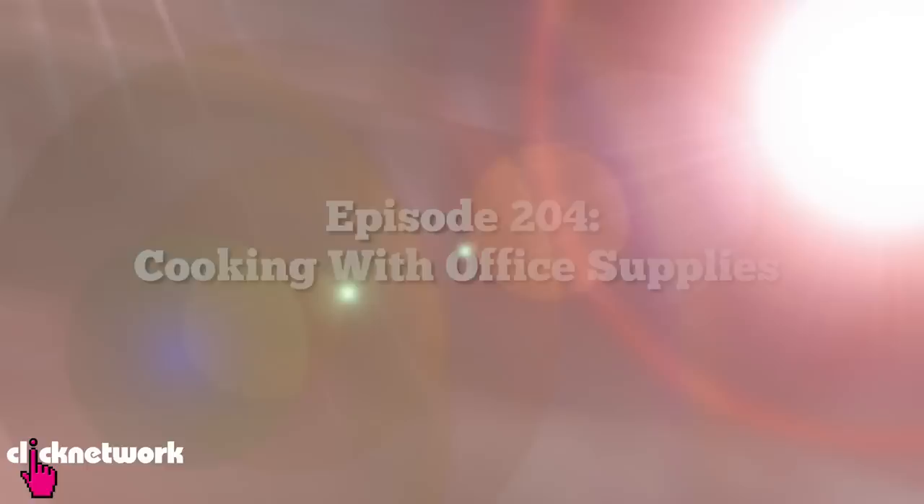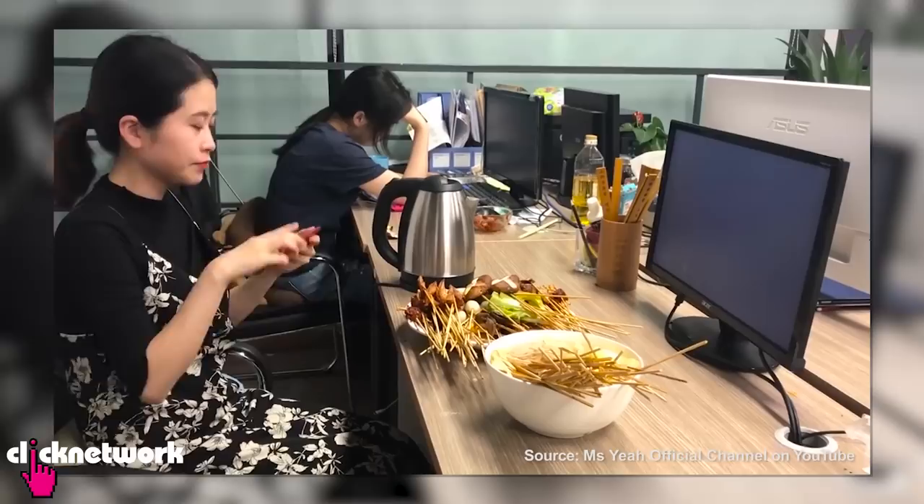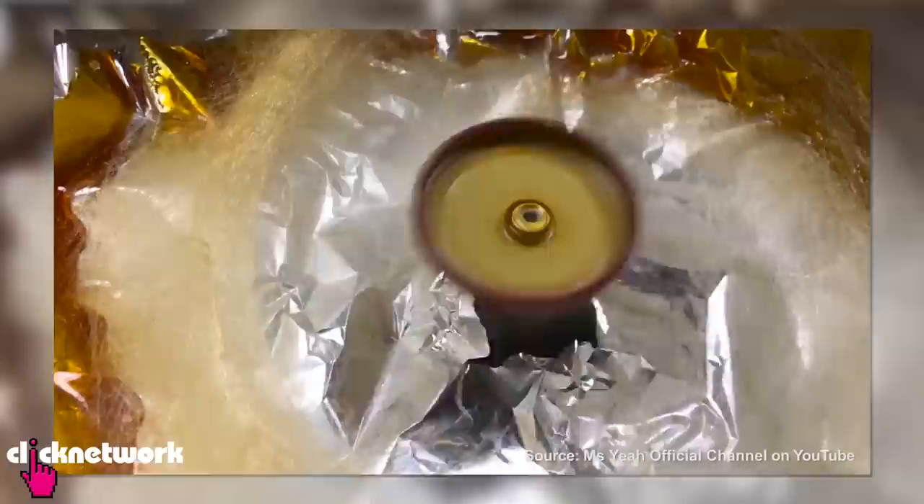My guide to life — the only show you ever need to watch. Today's video is actually inspired by Ms. Yeh, an office worker from China who posts these really hilarious videos where she's cooking all these ridiculous meals in the office using only office supplies. She also does really crazy stuff like cooking with a magnifying glass and making cotton candy with an electric drill. I was just watching it thinking this is ridiculous — it's impossible. But today we're going to give it a try and see if it actually works.